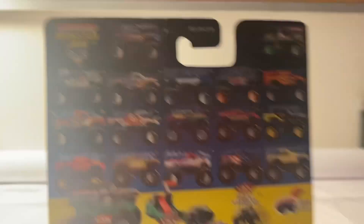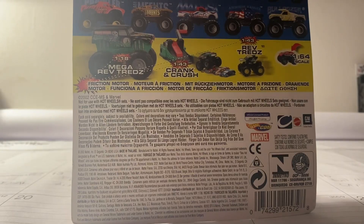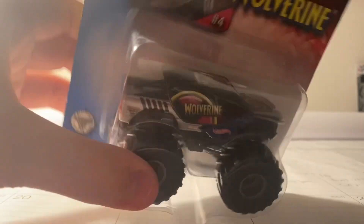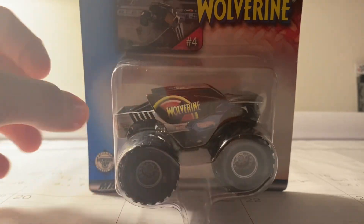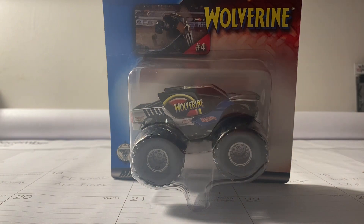Which truck do you guys think this is? You can already tell from the title of this video — it is Wolverine. Pretty cool looking truck. Let's go ahead and unbox Wolverine.